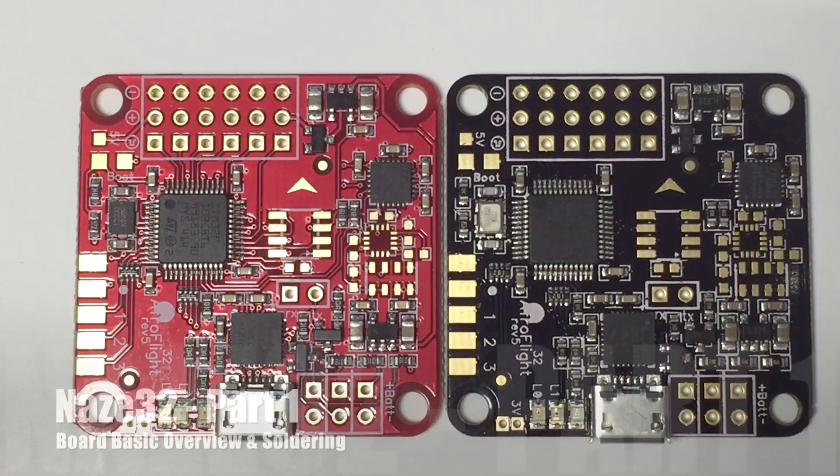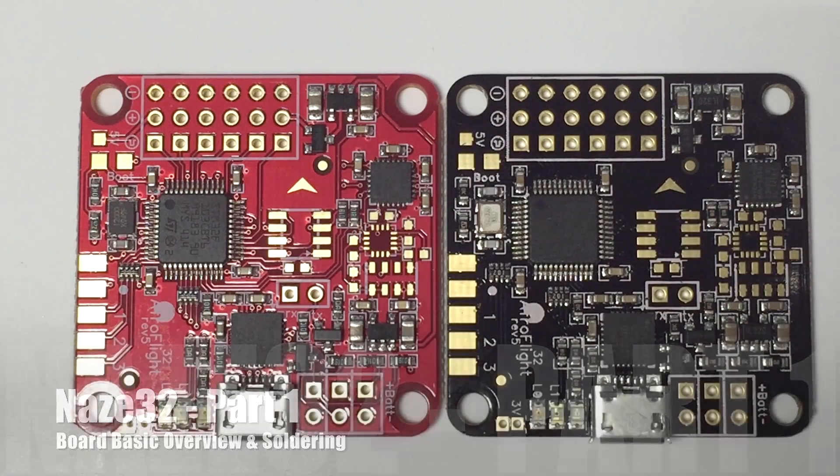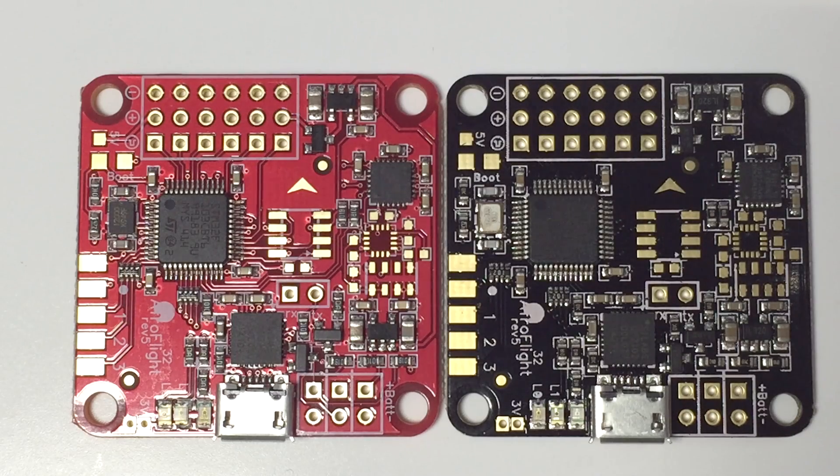Hi guys, Paul here and we're going to run through the basic layout of the NAZE32 board, the sort of wiring we're using, and how we go about getting telemetry back to the Taranis radio.